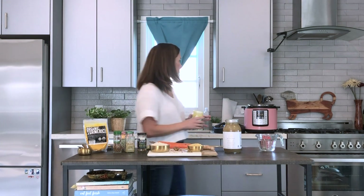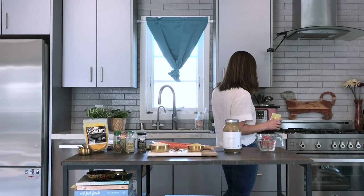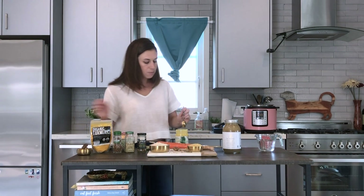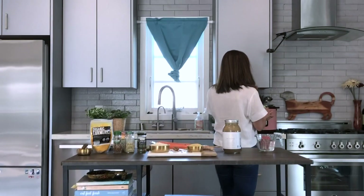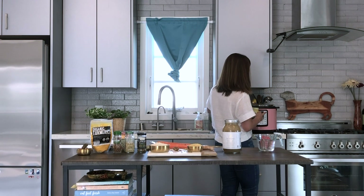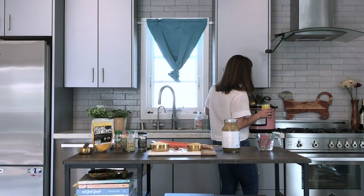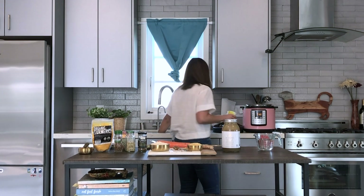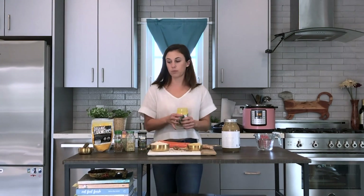To get started, turn your instant pot on to the sauté function so that it gets nice and hot. Then take two tablespoons of ghee and put it into the pot. The sauté function works really well because it will heat the ghee up really, really quickly.